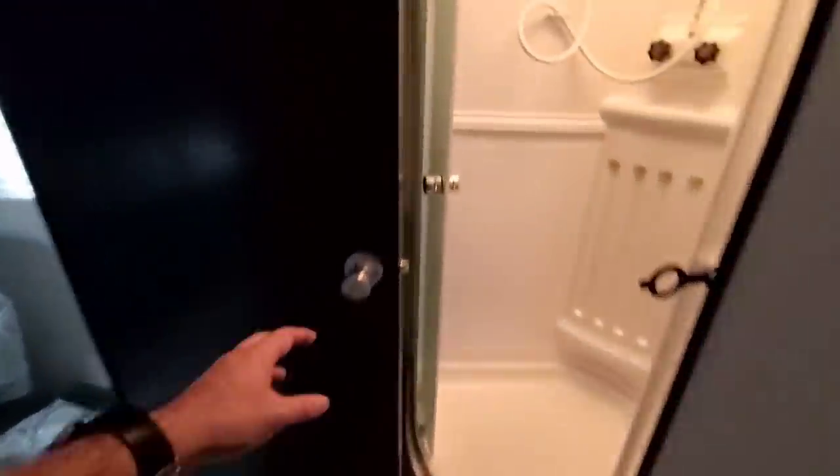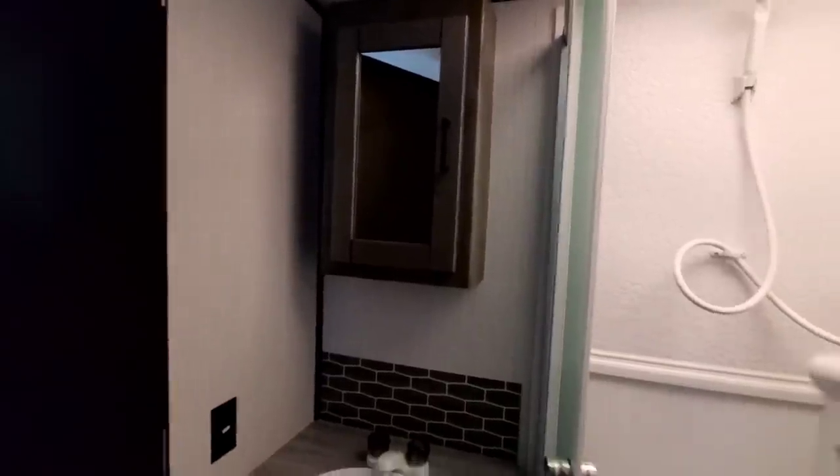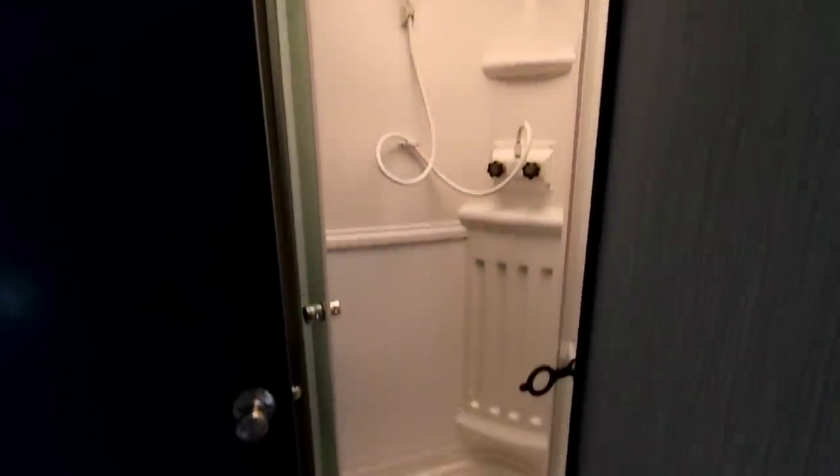Coming up here, looks to be a full bath. So you have your full bathroom up here — corner shower. Moving this out of the way, you'll see your sink and mirror medicine cabinet. The skylight is a little bit different tone; it looks like it kind of yellows out the light coming through it. Nice size shower stall, though.